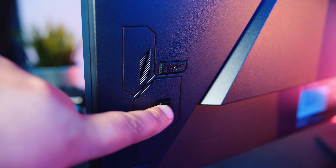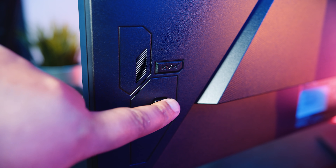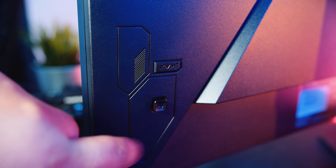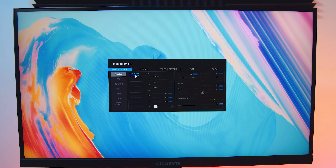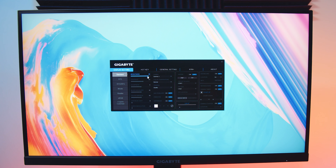The M27Q has a built-in nub-style joystick on the back of the screen for the menu system, and it's easy to use — everything is pretty easy to understand. However, as usual with most modern panels, you don't need to use it. You can use the OSD Sidekick software instead. With the software you can enable crosshairs, change the brightness, the contrast, and picture-in-picture.